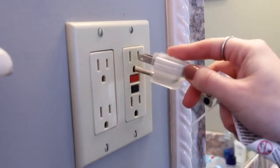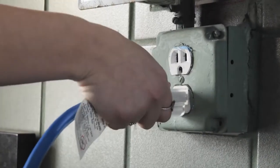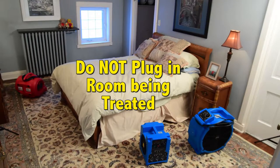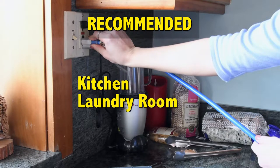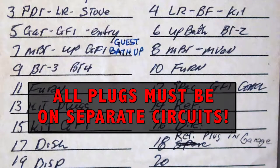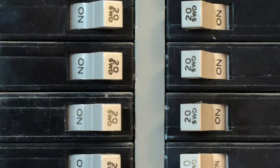Next, plug the included three blue or yellow cords into separate circuits around the house to ensure the system works properly. Do not plug any of the cords from the cube into the room you'll be treating. A recommendation is to plug one cord into your kitchen, one into your laundry room, and one into your bathroom. All must be on separate circuits or you risk your circuit breaker tripping, or if you have a fused home, blowing a fuse.